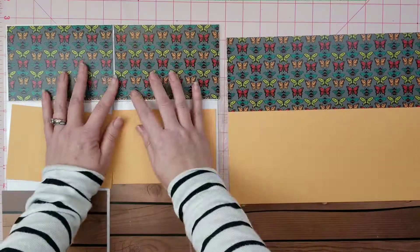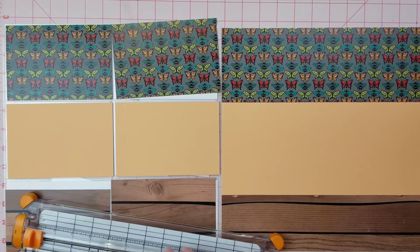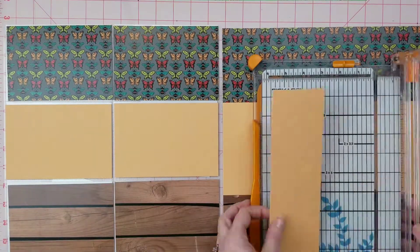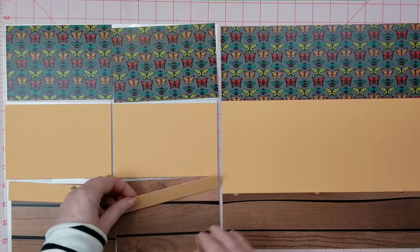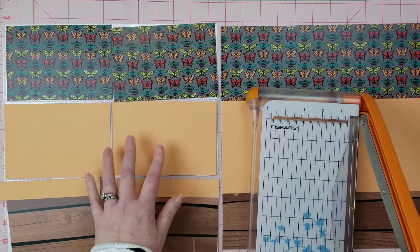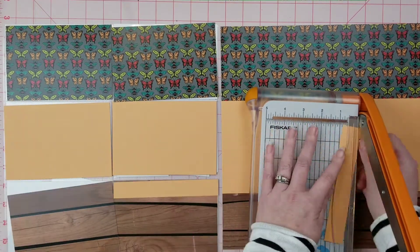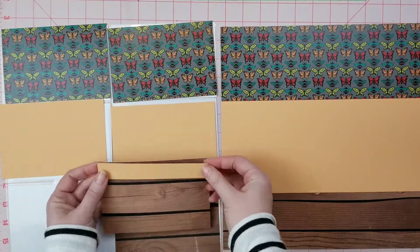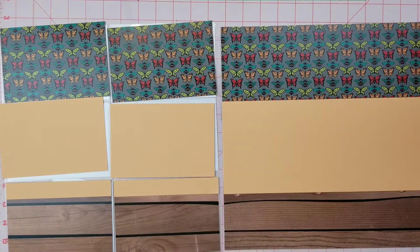Here I've cut this butterfly paper, the cardstock, and a really pretty wood grain, and I'm just trying to line them up so I can make sure that across the whole layout they look cohesive. This orange paper is going to go across both sides at around the same length, so I'm going to get that set up.